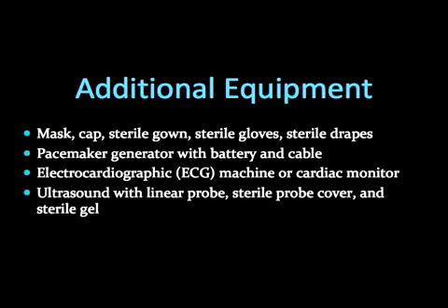Additional necessary equipment for the insertion of a transvenous pacemaker includes the following. Organize and prepare the equipment for use. Either a continuous electrocardiogram machine or a cardiac monitor should be attached to the patient. Of note is the ultrasound machine to provide best guidance in attaining venous access.